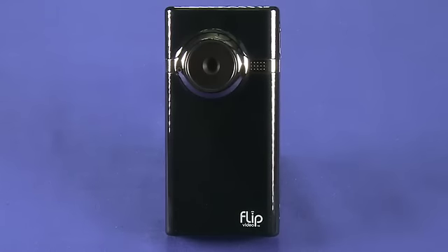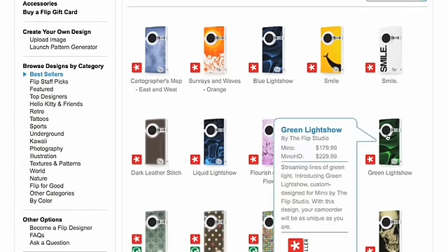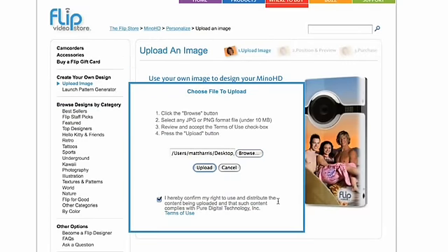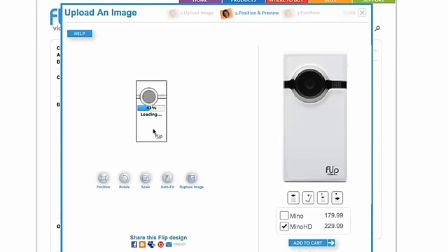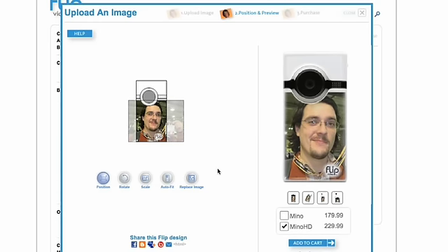One really cool feature of this camera is that you can actually choose your own design from a design gallery when ordering your Flip Minnow. You can also create your own pattern with a pattern generator, or upload your own photo and have it baked onto the device — actually baked onto the plastic as the Minnow comes off the factory line, so you can't scratch the image off. It could make a really nice gift.